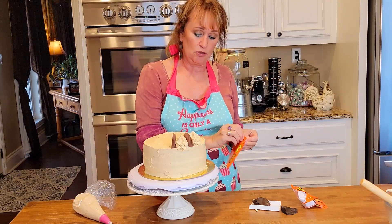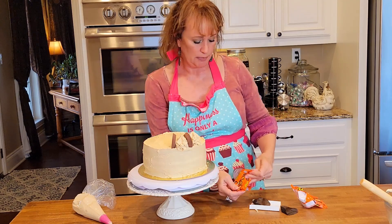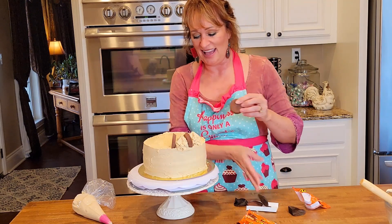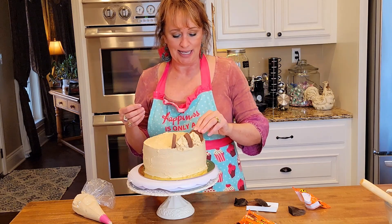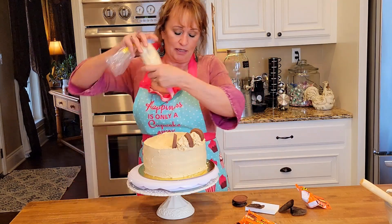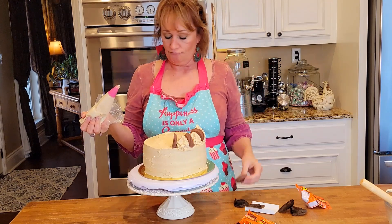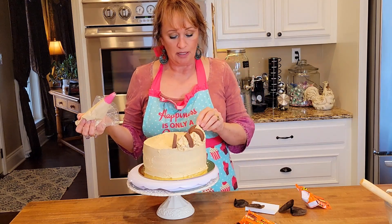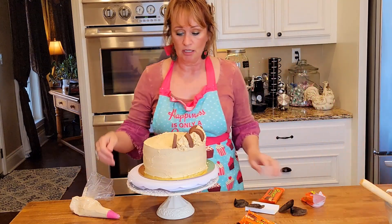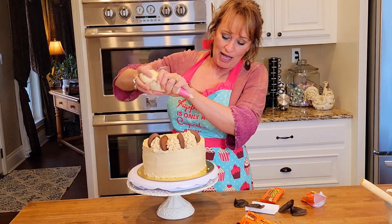I think I'm going to put one Reese's cup as I go so I won't be squishing down my little design. I need a whole bag of these already open. I think I'm going to have to get another thing of frosting set up. What do y'all think so far? Does that look good? I hope so.